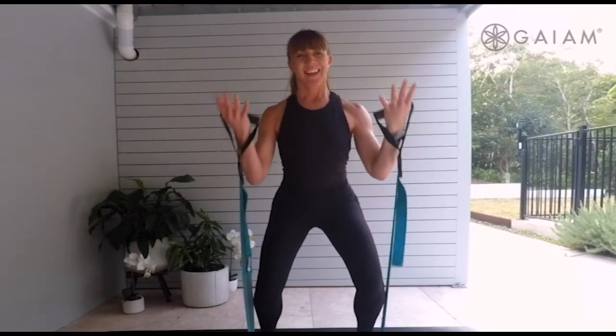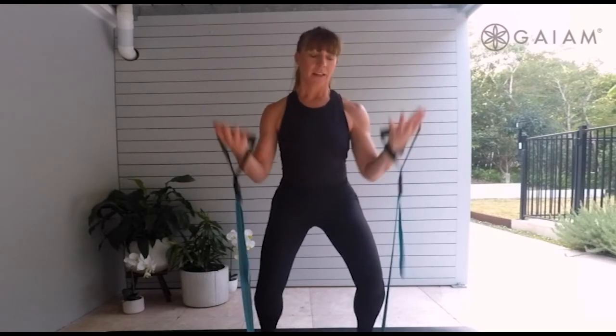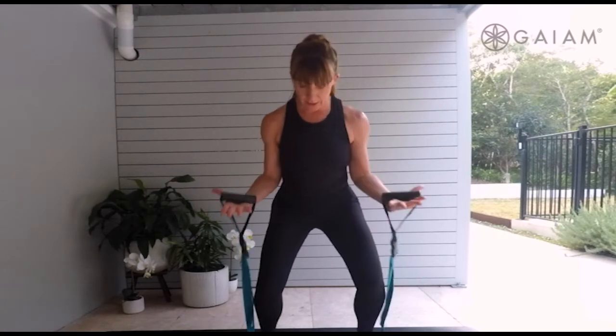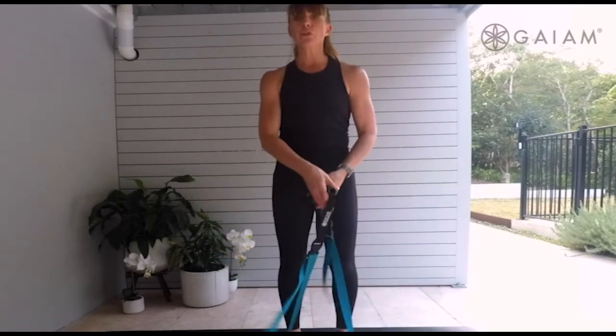Up. Four, three, two, and one. Lovely work. Bring it back in — one leg or both. Cross those straps in front of you.